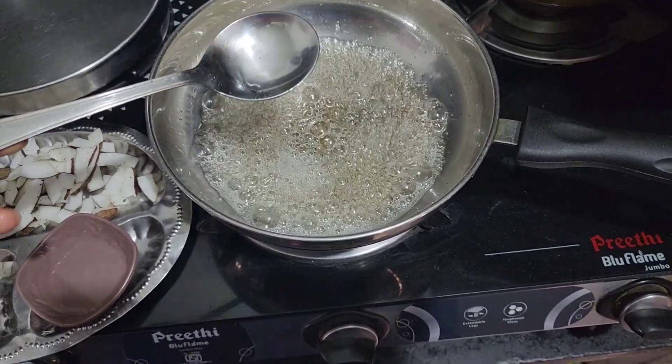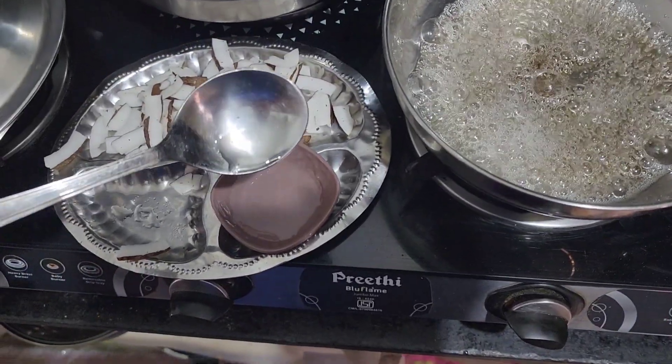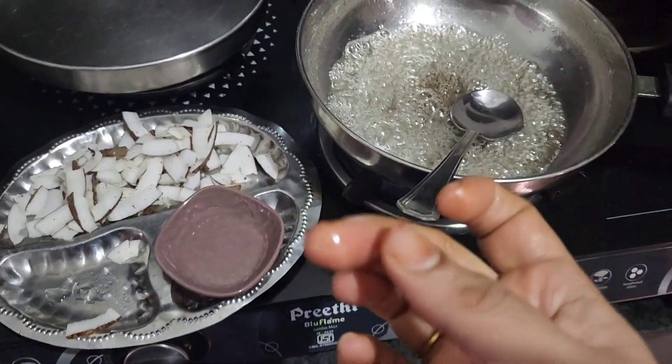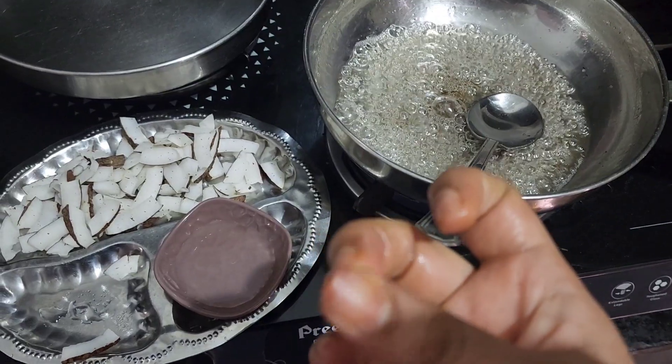If you want to cook it, you can add it to a bowl. You can cut it as needed.